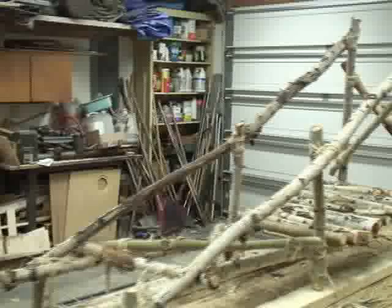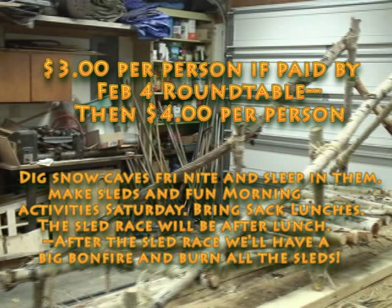And there we go — we're all ready to go with the finished product. It can be done in a couple of hours with everybody working together. We'll see you on February 19th and 20th.